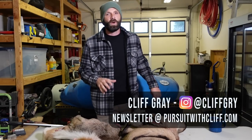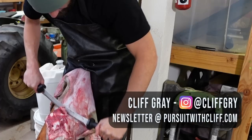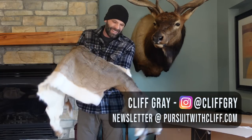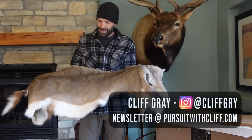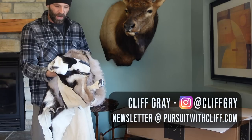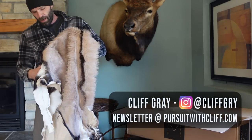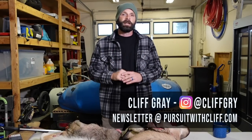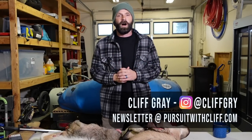Hey folks, in this video I'm going to show you how you can prep and salt your hides so you can send them directly to the tannery on your own. This goes for the case where you just want to do a hide you're going to use for a throw in your house, or if you want to actually salt and prep a cape. This is a skill set that I think every hunter should know how to do, and there's a bunch of obvious reasons for this but also a couple that aren't so obvious.